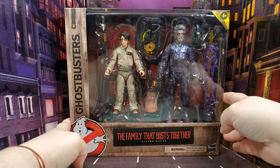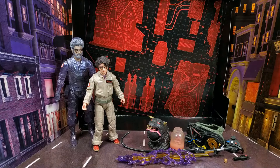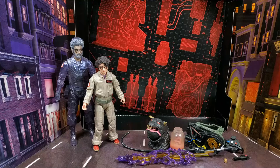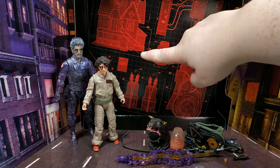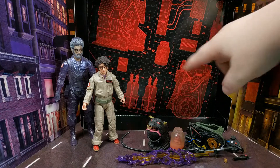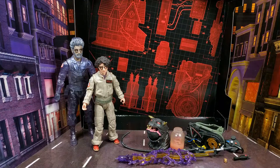Let's get this open and take a close look at the figures. Here's Egon and Phoebe out of their box — really nice looking figures. There's also a really nice backing card inside with some of the stuff from Egon's farmhouse: the proton pack, the new trap parts, and all the stuff from the film — including a little jar of fungus.